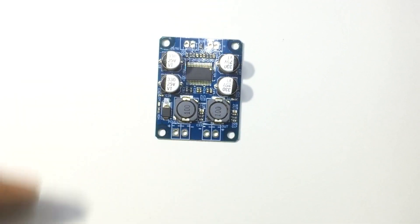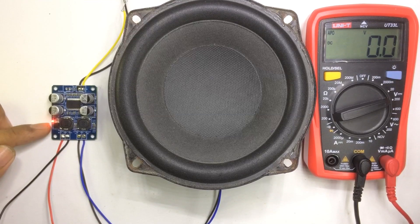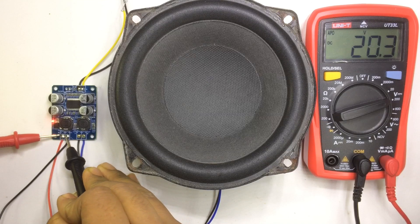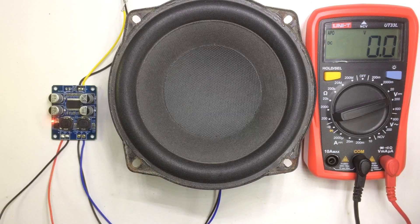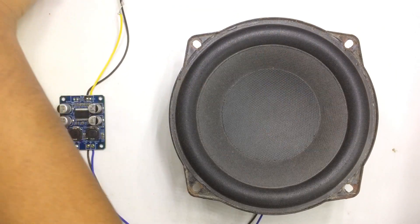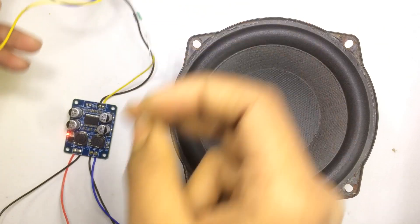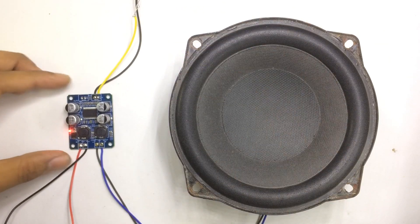The LED is glowing, which means the circuit is on. I'm using a 20-volt DC power supply — a laptop charger rated at 2.25 amps. I'm giving the audio input from a Bluetooth module. Let's play some music.